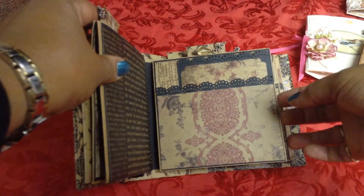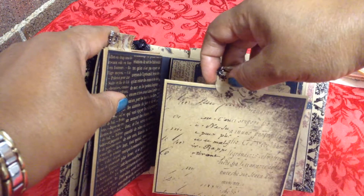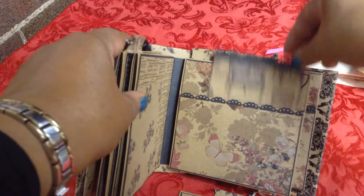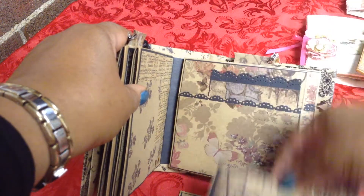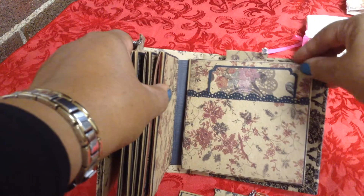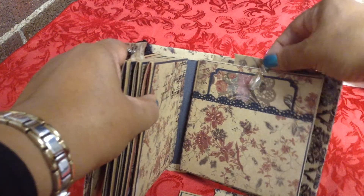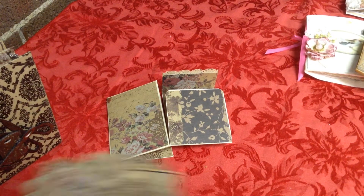I'll just do a quick flip through. Here's this page, this page - open it up, and this tag comes out. There's a beautiful bird. There's birds, there's butterflies, there's clothes, and even some chairs. I guess you have to have some place to sit while you're waiting for the haberdasher to fix your outfit. There's the last one here, and then the back is plain. So that is done - I just need to put my label on the back and bag that up.